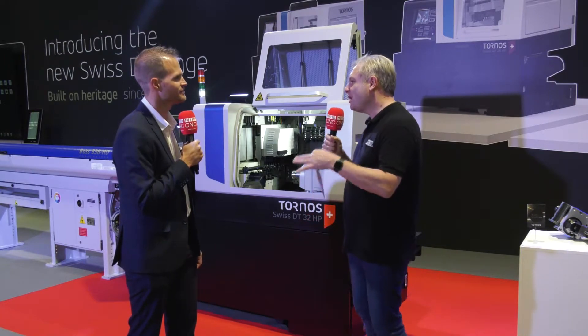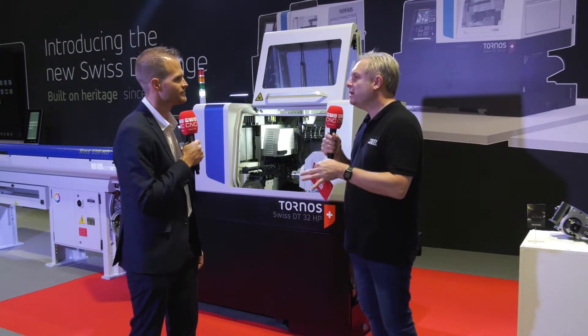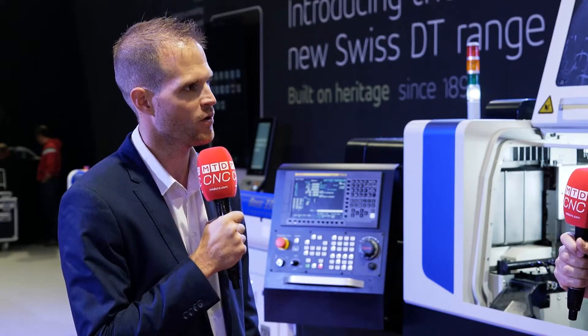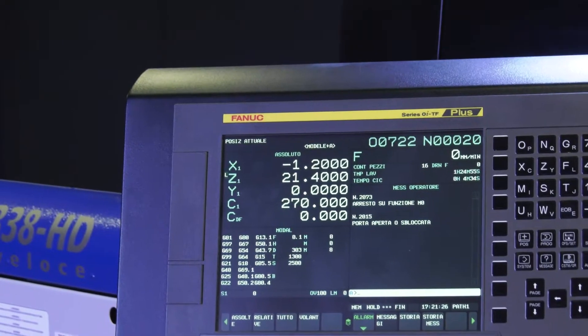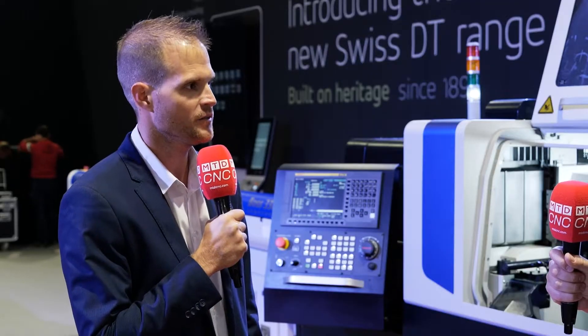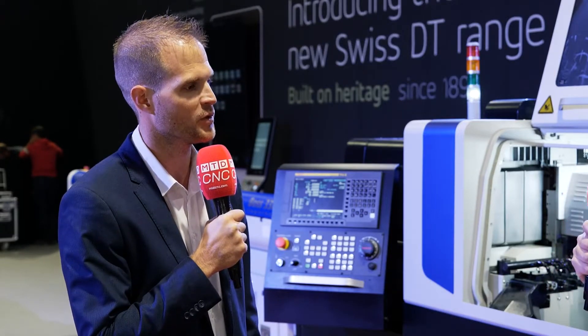You want to keep these machines running all day every day if you can. There is chip breaking technology — we have the brand new CNC control from FANUC, and we have the ACB plus that we developed with FANUC in collaboration, giving you chip breaking in the latest version of the software.